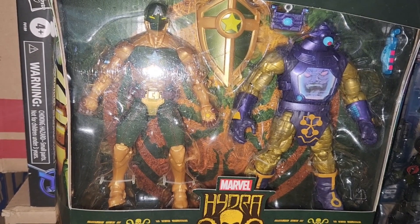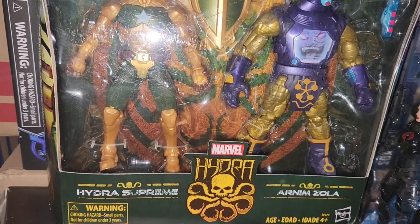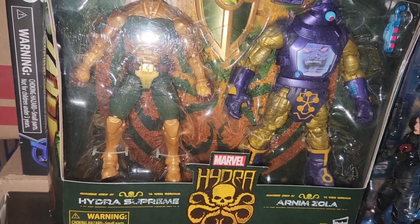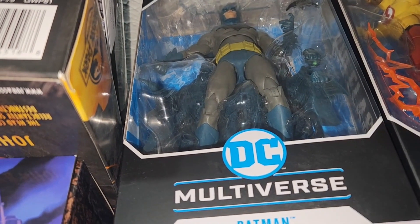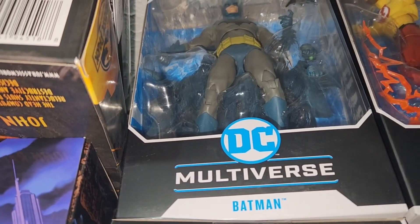Everybody remember this? When this comic came out, that Captain America was a Hydra agent. And here we have the Hush Batman — the blue and gray version.